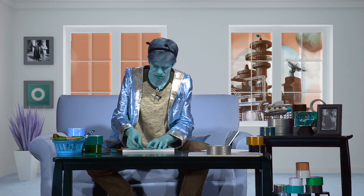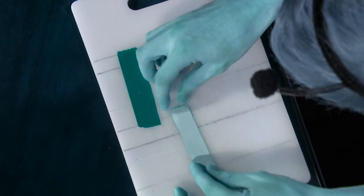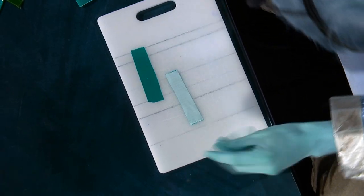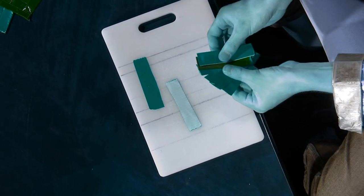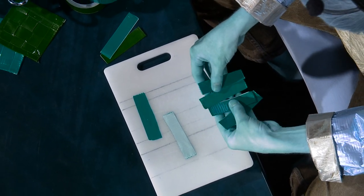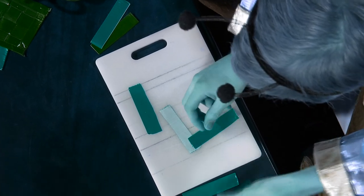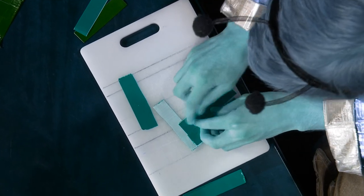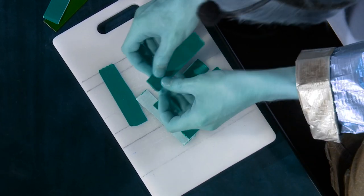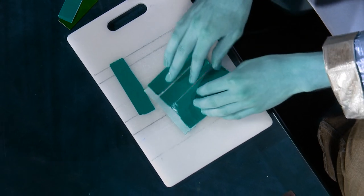Once you do this, take your new strip and place it like so. Be careful — duct tape likes to hold onto your fingers a bit. Now, take four of your newly crafted duct tape strips and place them on carefully like so.